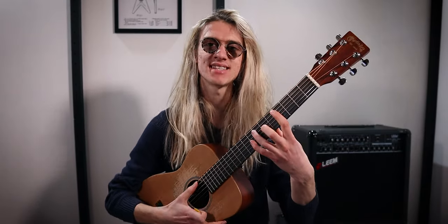Welcome to part two of Daily Loop, where we're going to take a look at how to play Message in a Bottle by The Police on a looper pedal. If you haven't already, check out part one over here where I showed you how to play the guitar riff and we recorded that onto track number one.